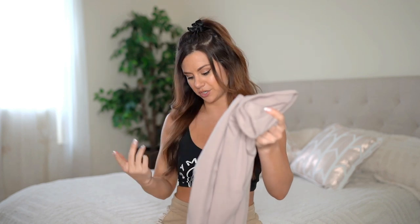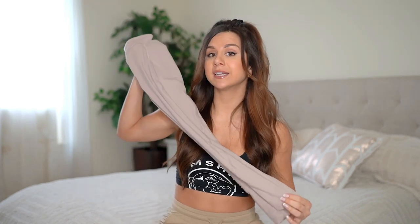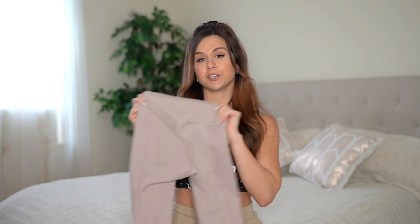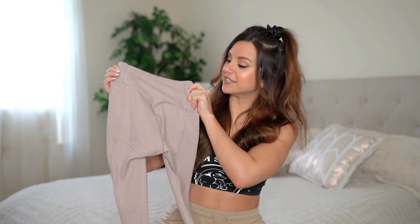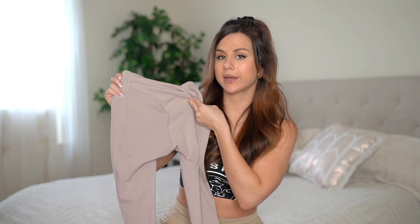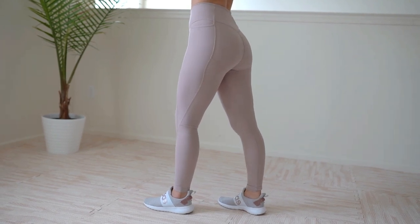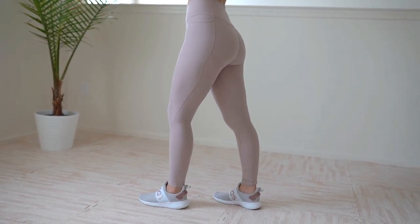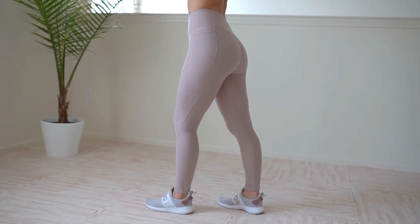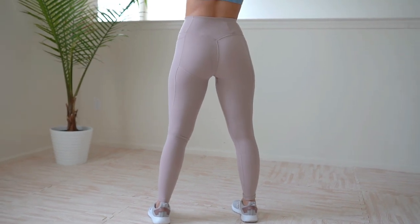I'm five foot three and these did come a little long, but nothing new — everything's long on me. Also want to note that the back seam comes down your crack. The seam actually helps the material dig into your peach, and it really makes a nice contour. So from the side you can see the material go in — very, very flattering on the tushy.